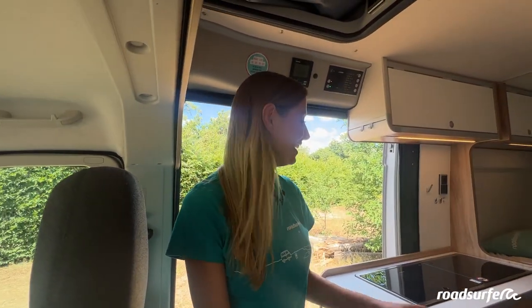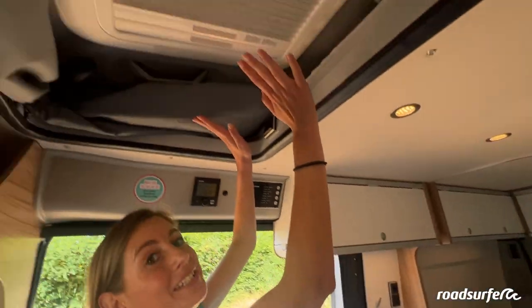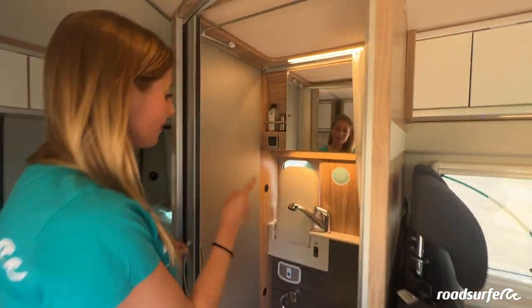In your Roadhouse you will have your dining area here, a kitchen, a bedroom downstairs, a rooftop bed and a luxury bathroom. Here you will have a shower, sink and a toilet.